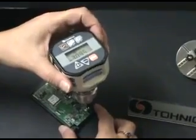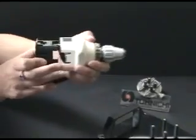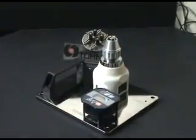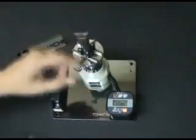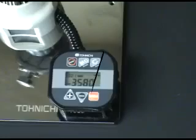This handheld torque gauge features a three-fingered chuck which holds a standard bit for tightening or measuring. The pull-out display allows for a variety of testing configurations and can be secured with an optional testing stand. The testing fixture accessory grips the product between four rubber pegs, ideal for performing loosening or tightening tests.